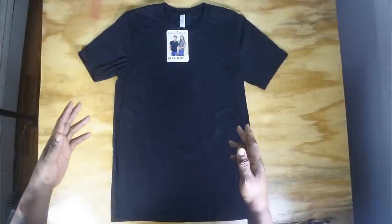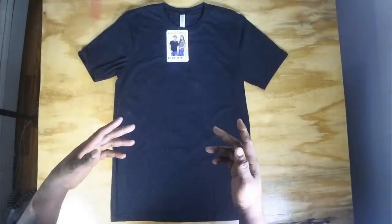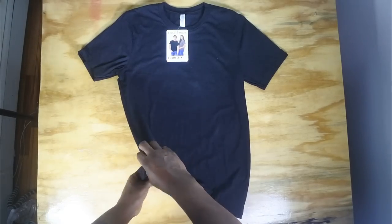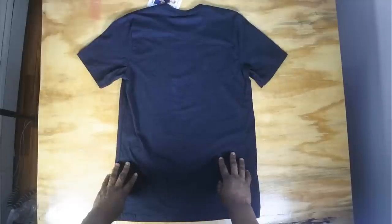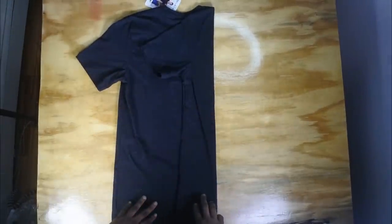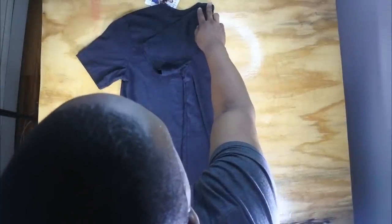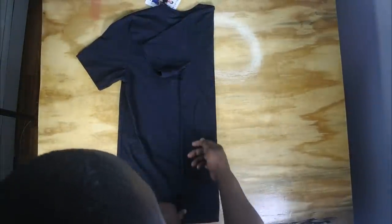Now we're going to do a standard display fold. What you want to do is take your shirt and flip it like a pancake — flip that bad boy over. Then you want to fold one side over halfway, sliding it so it lines up right about an inch or two away from the collar at the high-point shoulder. Flatten it out nice and neat.